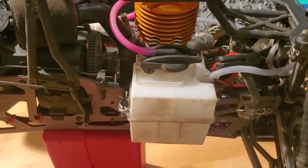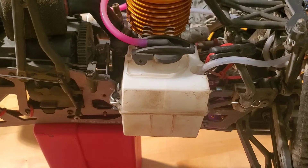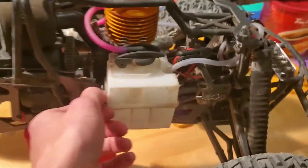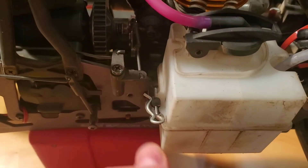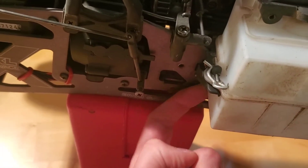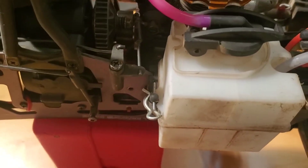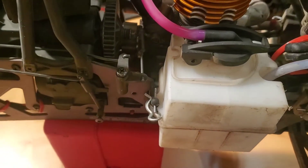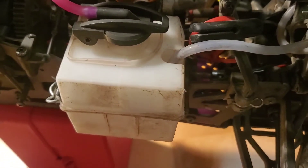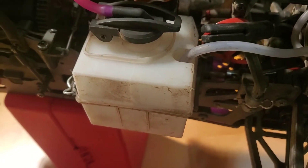Another item worth investigating is the fuel tank. These can develop cracks from impacts, and it's pretty easy to check — you can pull out these two clips. On these Savage tanks in particular, they like to crack right on the inside because they're always wobbling around and hitting the frame rail. I like to put a piece of foam in there to dampen that, but if you see a bunch of oil all over your tank that's a good indication there might be a crack somewhere.